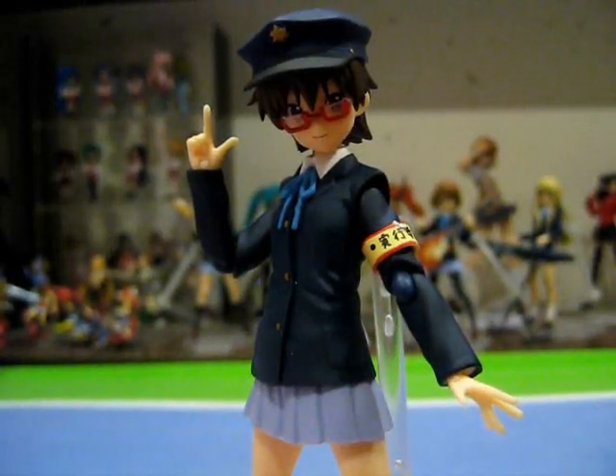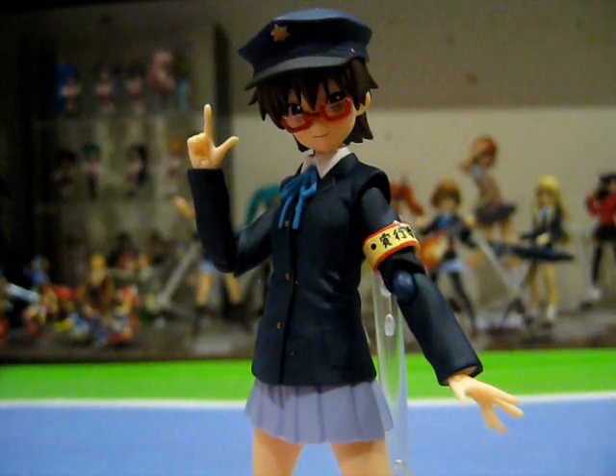In conclusion, Figma Nodoka is a surprise hit for me. Initially I thought nothing more of her figure than another exclusive side character I had to get just to complete the set. But by the time I received the figure, I had already warmed up to Nodoka and was pleasantly surprised as to how fun the figure was in terms of both features and accessories — including quite a number that, true to Nodoka's character, complement Figma Yui. While I would usually recommend casual fans of K-On to only complete the band at most, this time I actually recommend all fans, casual and hardcore alike, to give Nodoka a look and consider picking her up. So this is Acta — see you guys in the next episode.